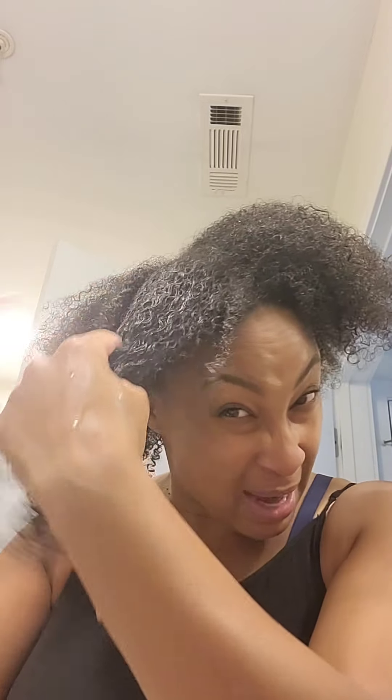My hair naturally curls up when I put things in it, but what will happen with my hair is after three or four hours, some spaces will start to shrivel up a little tighter and not be as curly.